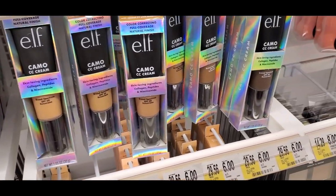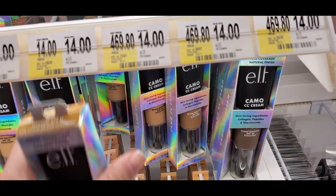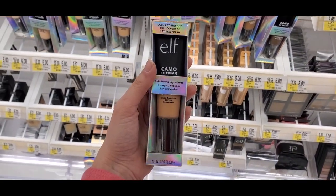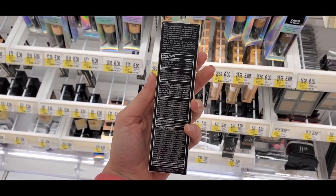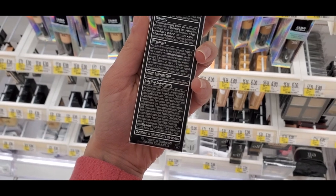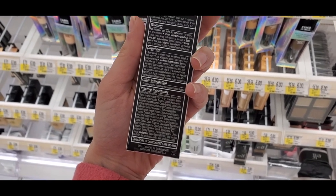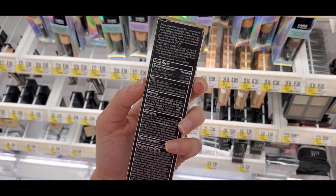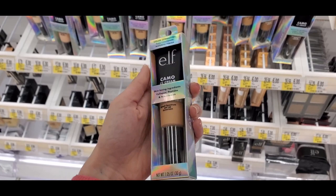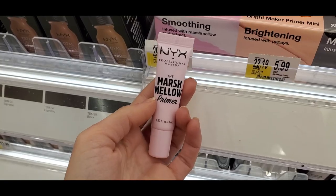The Elf CC Camo Cream finally landed at Target. I wish I could use this, but the main ingredient is niacinamide which breaks me out, so I can't — I'm so sad because I've heard it's great. It's very similar to the IT Cosmetics CC cream, which is one of my favorites. You can pick it up at Target now and they had a decent amount of colors.